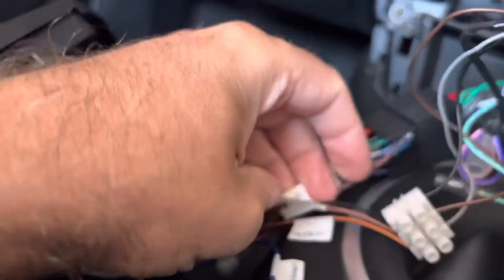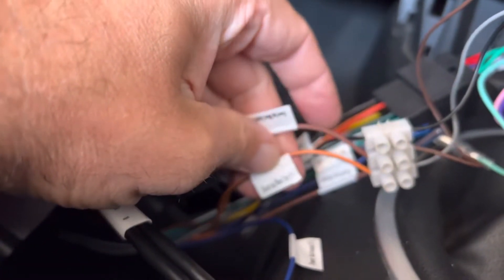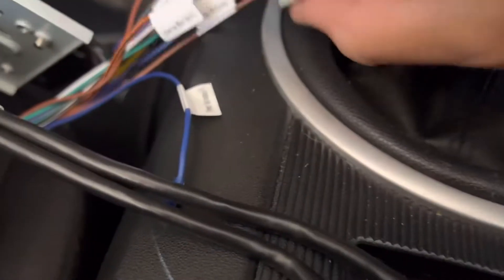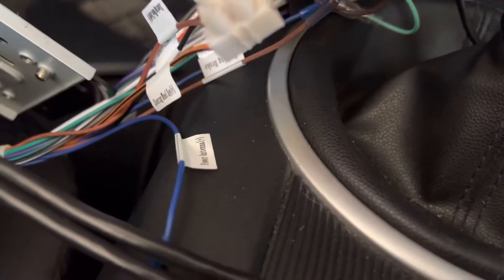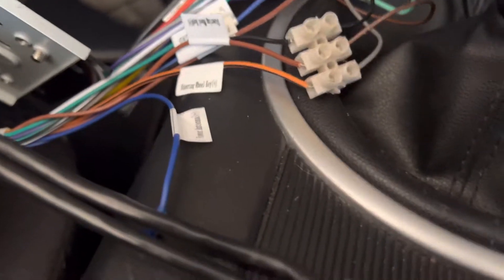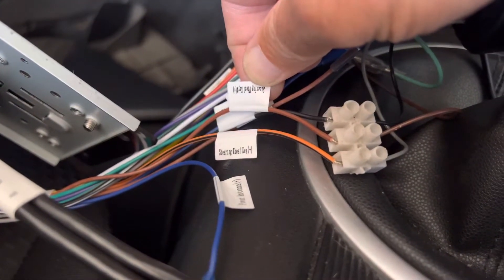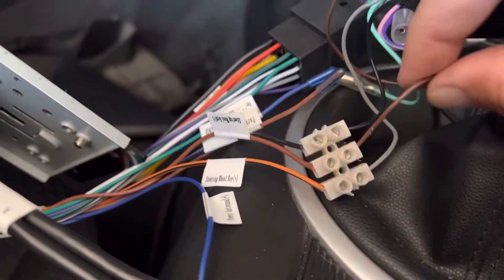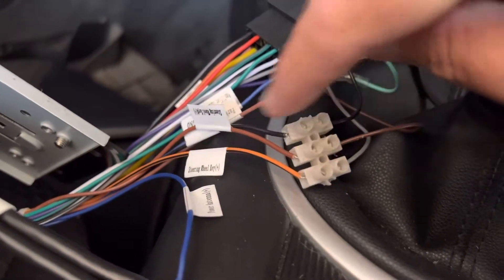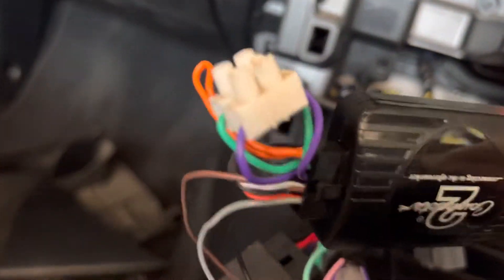On the back of the ATOTO you've got the steering wheel key plus and the steering wheel key plus with a hash on it. The black and orange goes into the gray, which is key 1 on the Connect2, and the brown with the black stripe — which is key hash on the ATOTO — goes into key 2 on the Connect2. The black wire is just the ground.